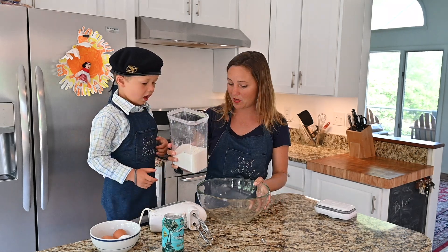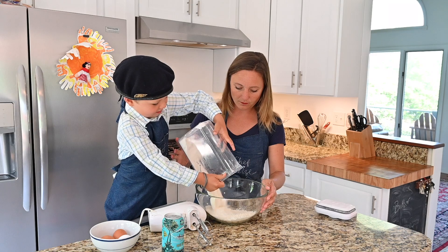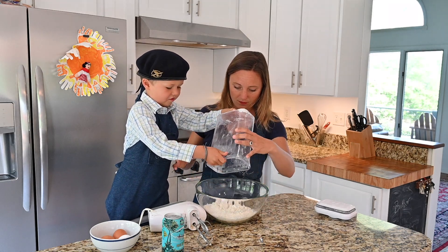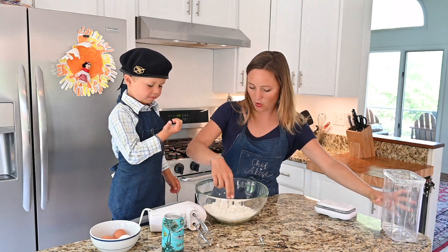So let's start with this — I'll show you how to make it. Why don't you dump this whole thing, which is about three cups, into the bowl? We'll get some more later. Okay? Does that sound good? Okay, put a big hole right in the middle.